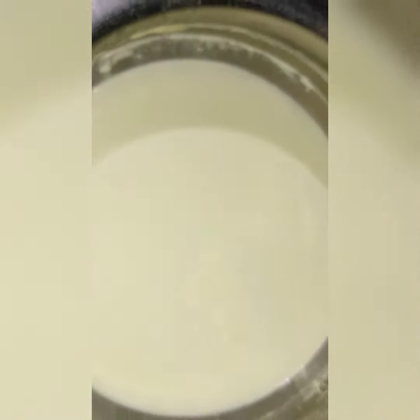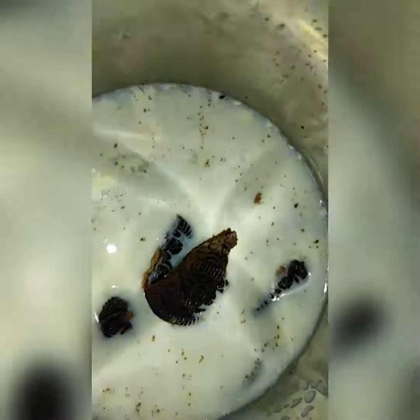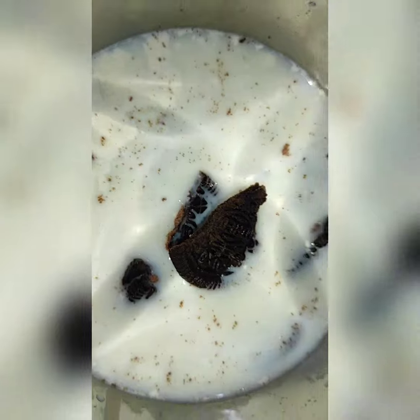I will show you the ingredients. I have put it in the jar. I have put it in the Oreo.